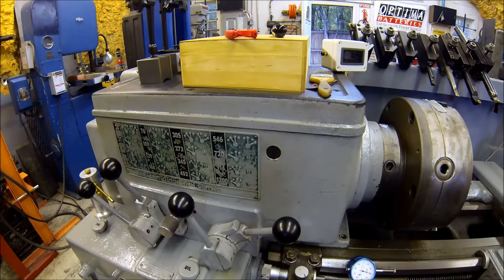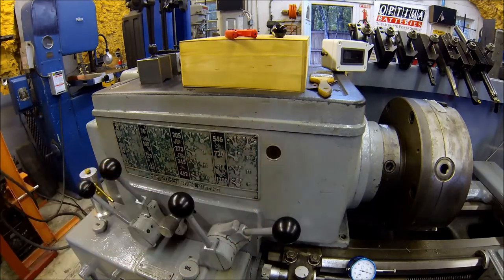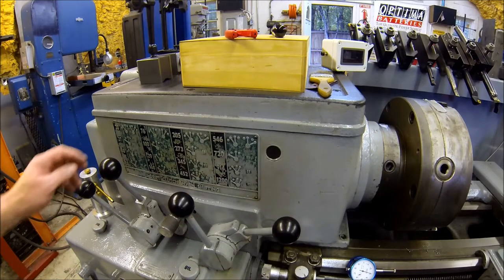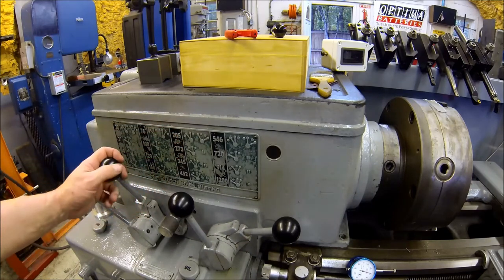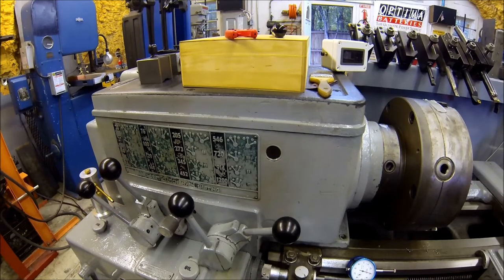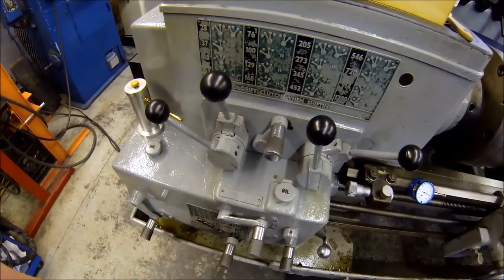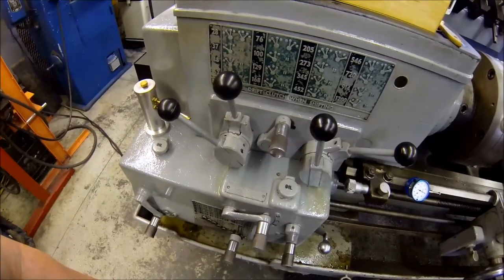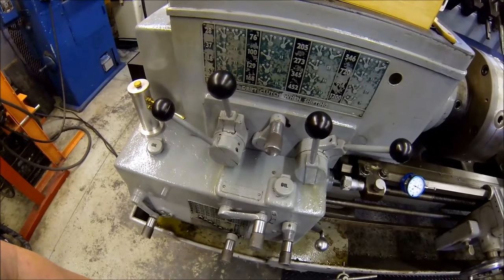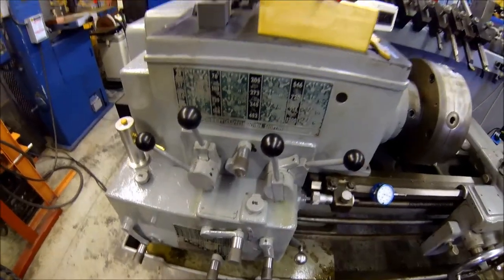Over here at the lathe you can tell you can't even see anything in this sight glass - it's all dark. While I'm at it I'm going to pull this tag off, it could use some freshening up. The previous owner got happy when he painted this thing and painted over all the tags except for this one.